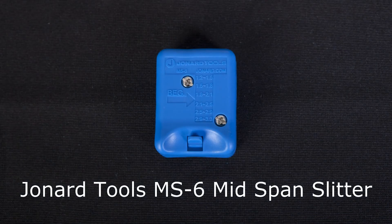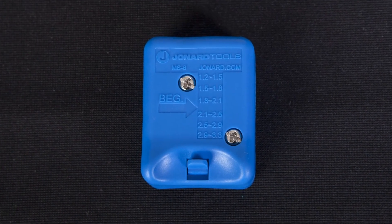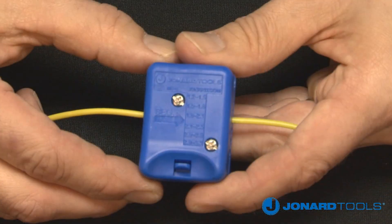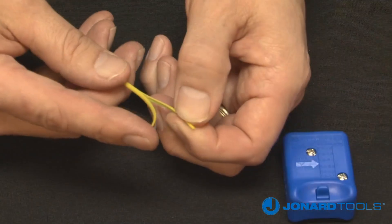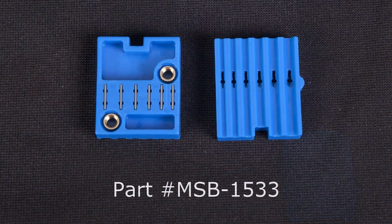The Jonard Tools MS6 mid-span slitter is designed to provide easy access to optical fibers in loose buffer tubes from 1.2 millimeters to 3.3 millimeters in diameter. Its sleek, ergonomic design allows you to open a buffer tube without damaging the fiber and features a replaceable cartridge blade set, part number MSB-1533.